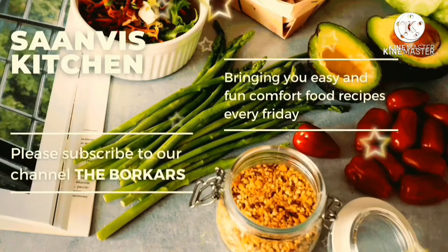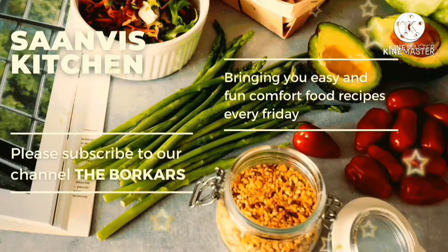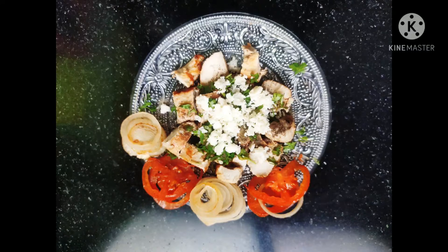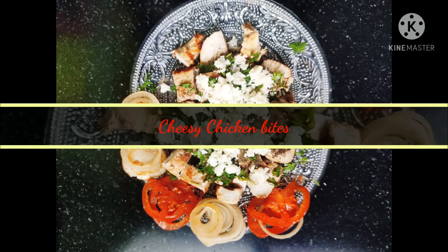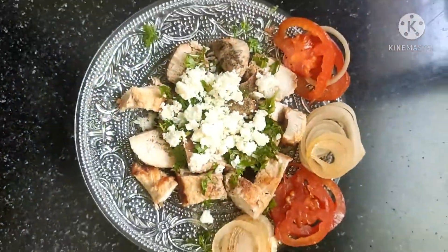Hello friends, welcome to my mama's kitchen. Please watch our videos and subscribe to the channel. Hello friends, how are you? My recipe is cheesy chicken bites.